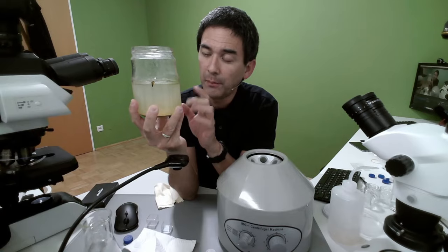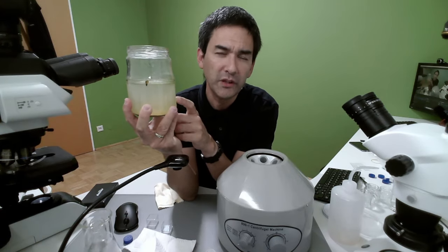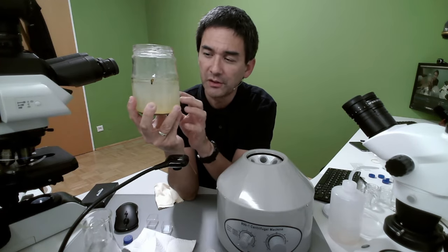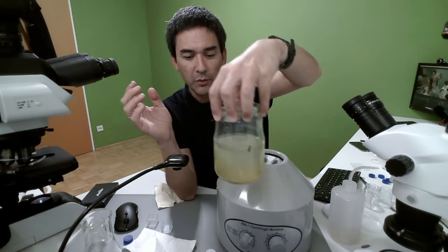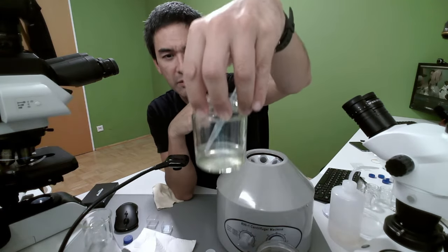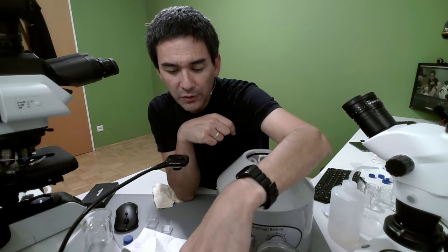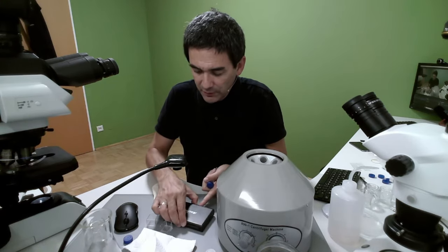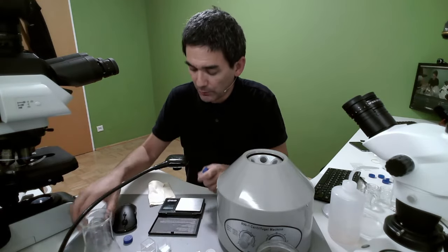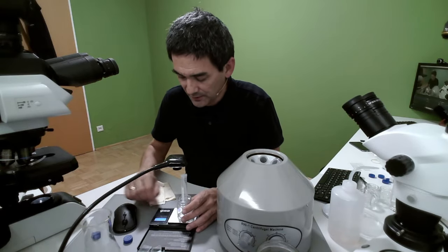Particles that are very small generally like to stay suspended. I think this is not only a question of density, but also a question of Brownian motion — they are kept in suspension by the movement of the particles. I'm going to centrifuge this and also put another sample in parallel. I need to somehow remember which one is which. But there's another sample here which kind of looks similar but is actually quite different. So let's do this. Again, I need to balance everything — it's really important because if you don't balance the whole thing, it's going to start to vibrate a lot, which might actually damage the motor.